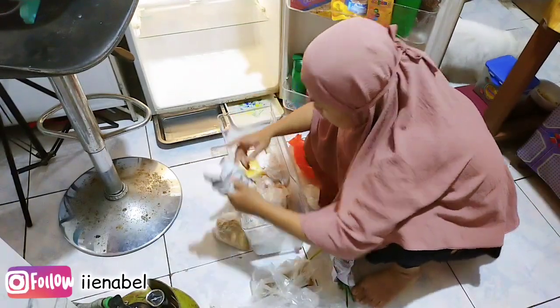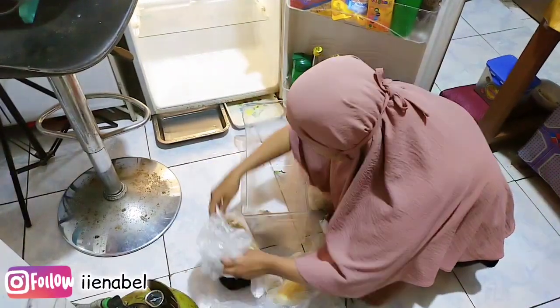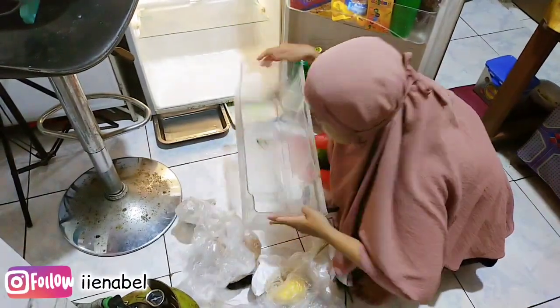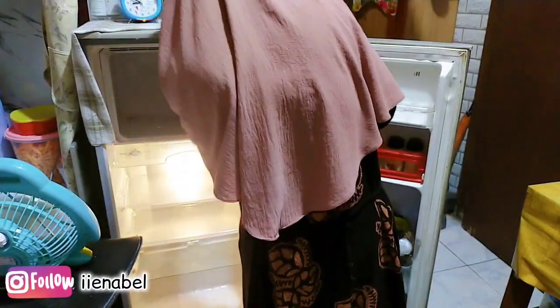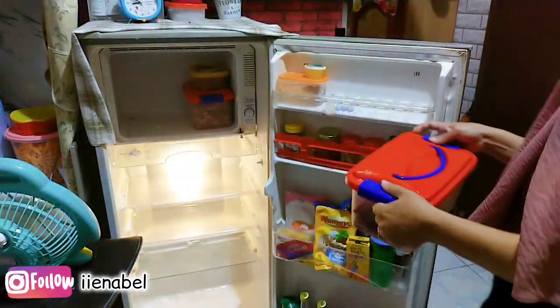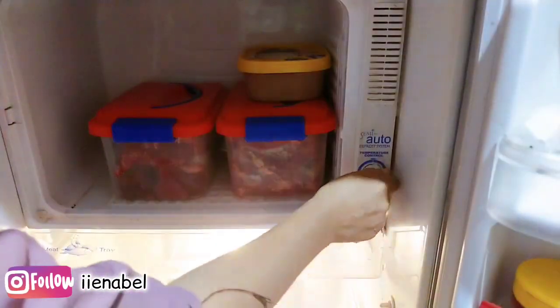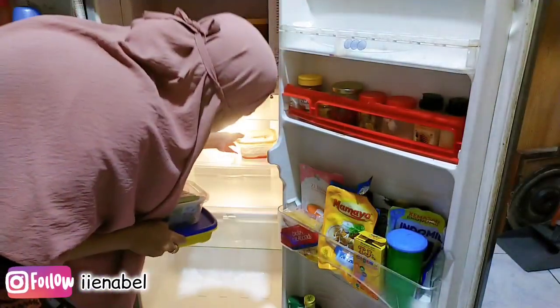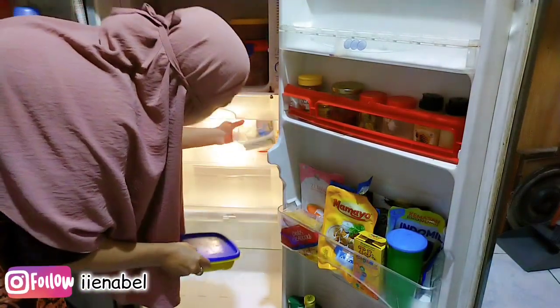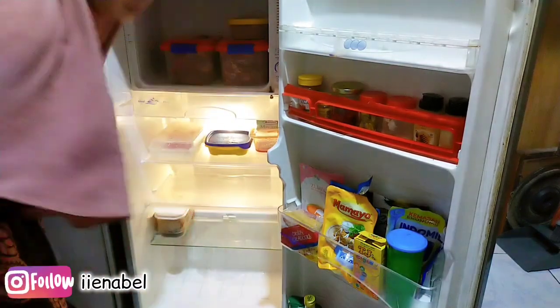Lanjut aku mau sortirin dulu di bagian paling bawah keranjang sayuran. Untuk barang-barang yang sudah tidak layak pakai mau aku buang. Dan langsung aku mau masukkan barang-barang yang ada di freezer, kayak daging. Tinggal daging sama tulang aja teman-teman, dan ada es krim yang mas Nabel, aku taruh di atas aja.